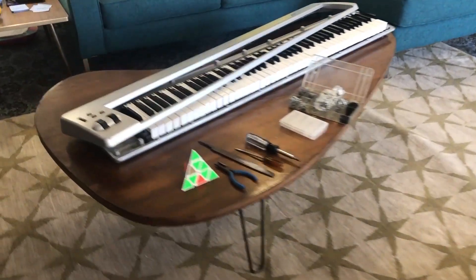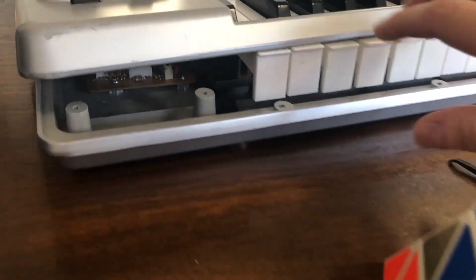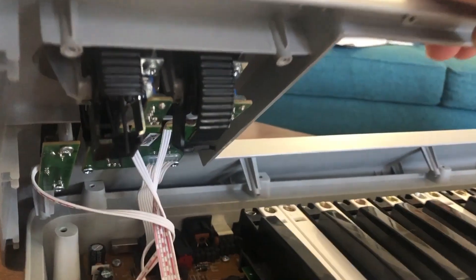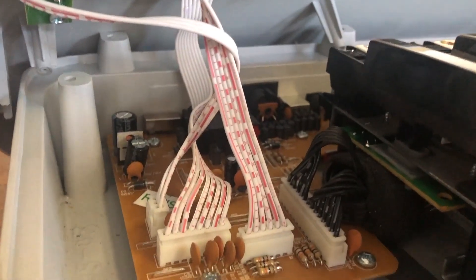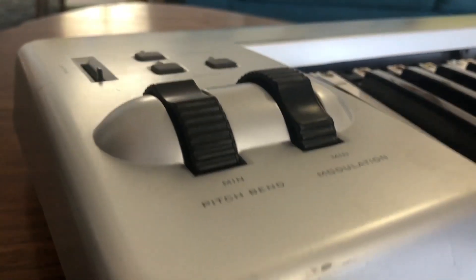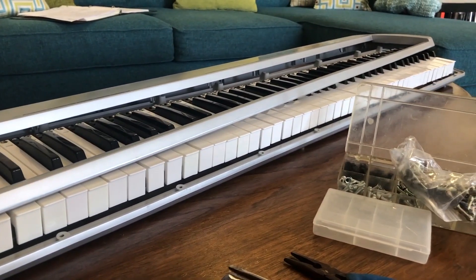When I use an M-Audio keyboard to rearrange the keys, I just go ahead and leave the top part open and not actually remove it. It's only a little bit of a pain to undo all these wires, but it's pretty easy to just take the keys out and put them back in without removing that, and I'm kind of lazy.